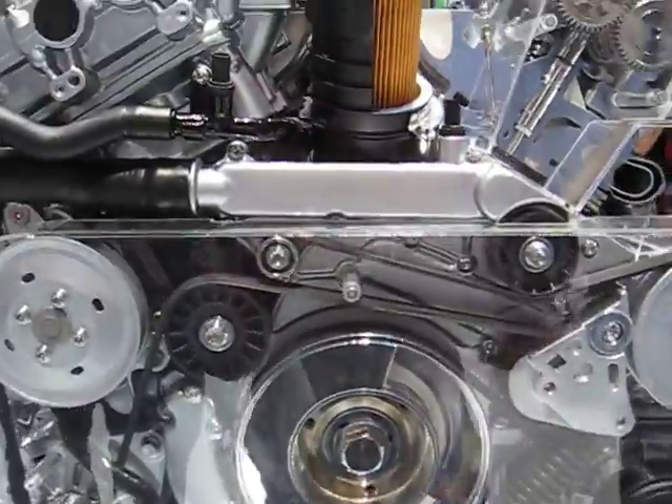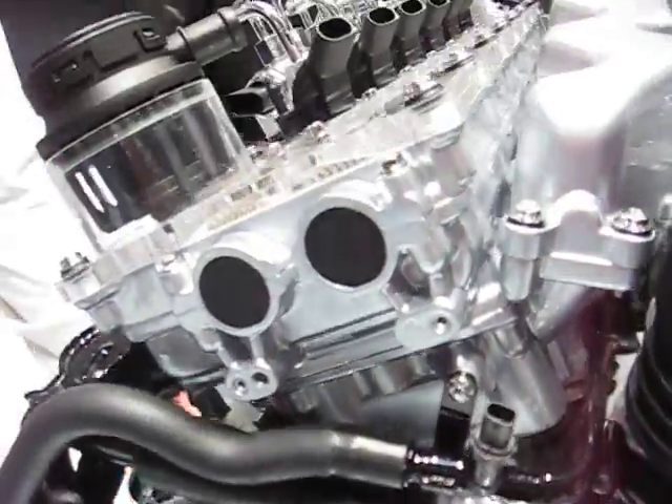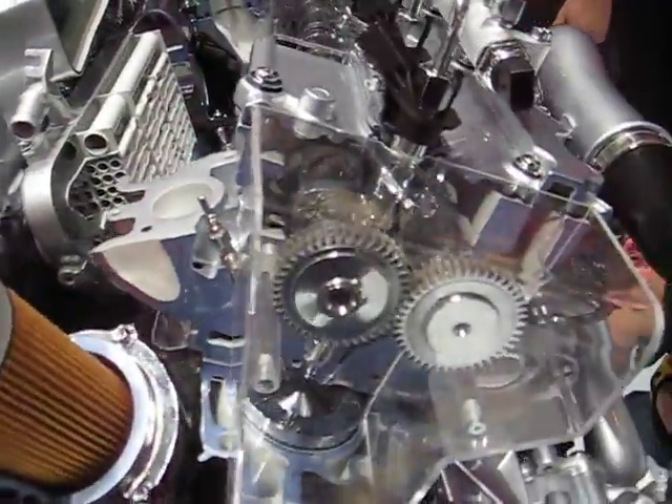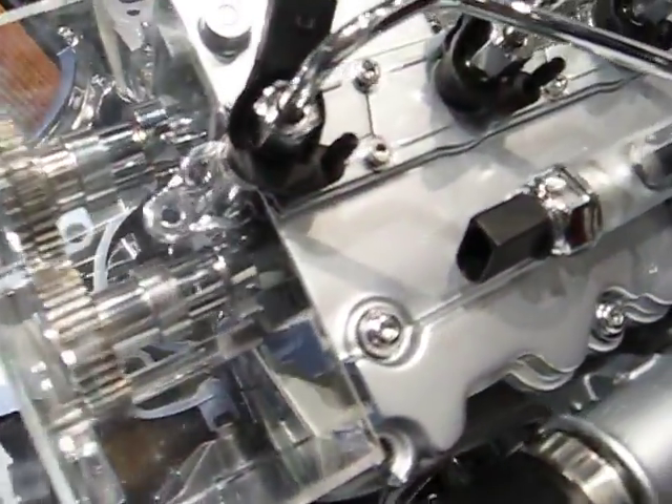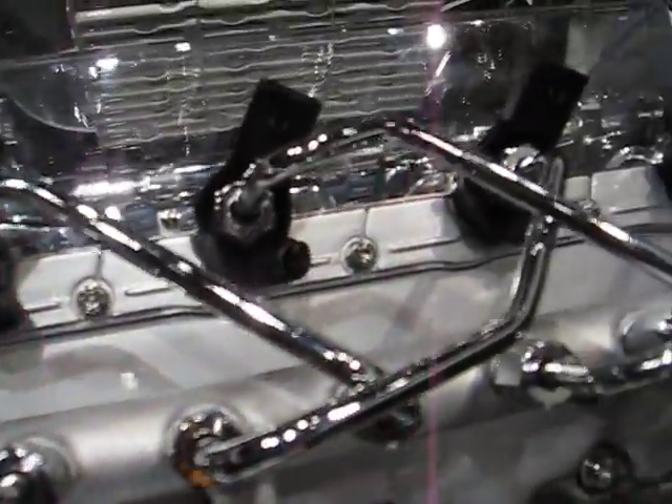You have to get the timing change in the back too, man. I know. You basically have to drop the trans to do the timing change. Yeah, no, you take the engine on it, I'm sure. On a VR6, you drop the trans.